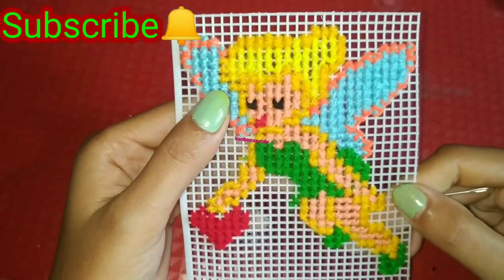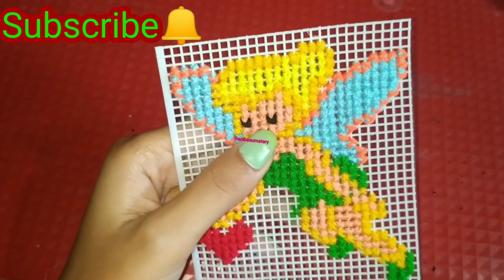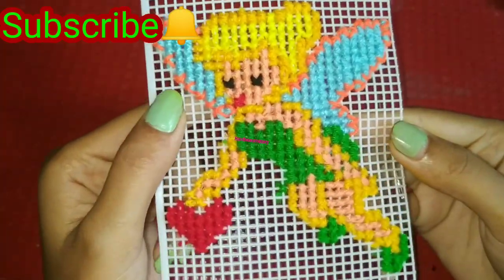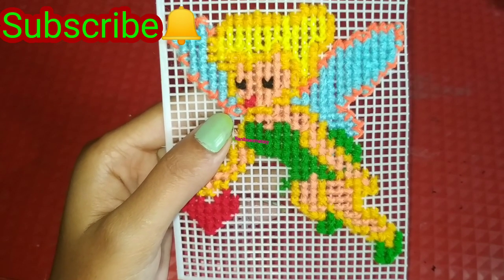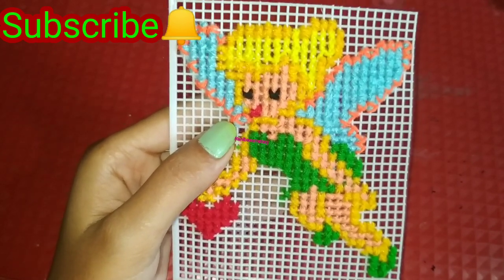Hello everyone, welcome back to my channel. So friends, today I have made a new design for cross-stitch, and my friends, this is Tinkerbell. It is a Tinkerbell cross-stitch. You all know how easy it is to make cross-stitch. You can make any design for cross-stitch.